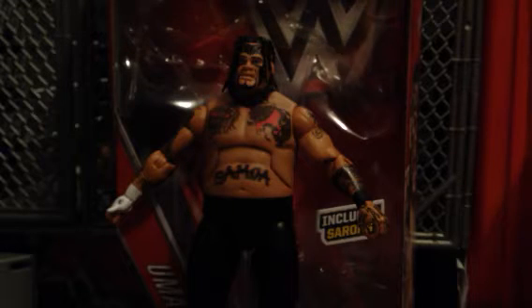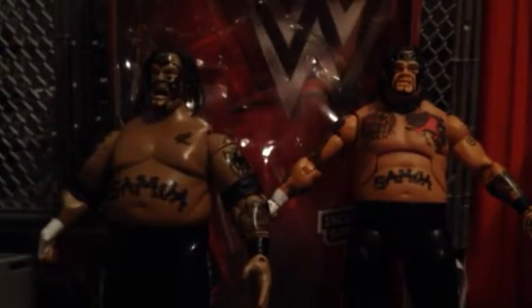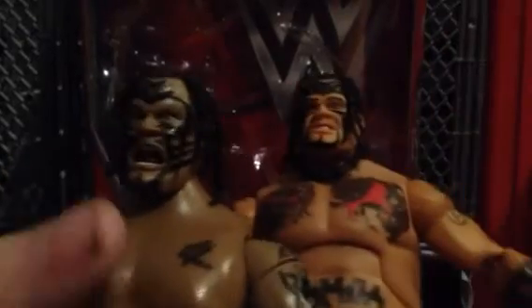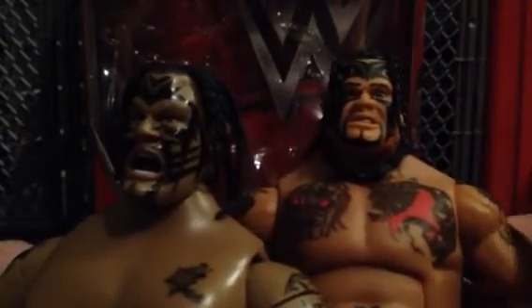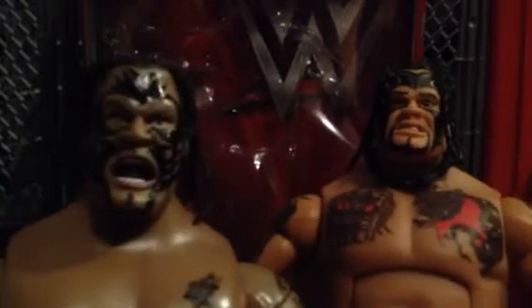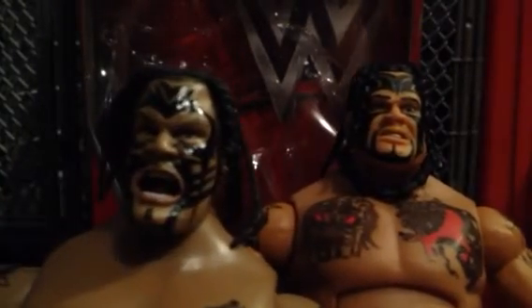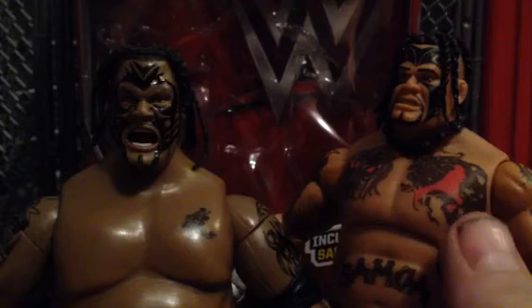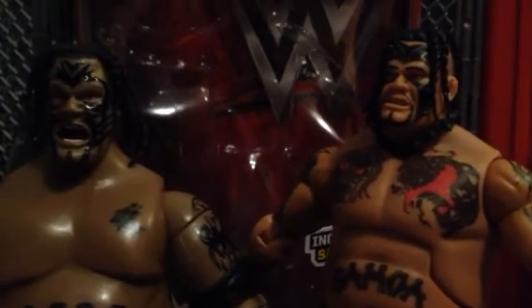Alright, now let's do some comparisons. Here is the Mattel Elite Series 40 Umaga next to my Ruthless Aggression Jax Umaga. As you can see, different in the skin tone. Now this is where the big debate comes in for me — which one is the better head scan? Skin tone, I give it to the Mattel one because they got it right. The Jax one, they got it too dark. Expression, I give it to Jax. Likeness, I give it to Mattel. And what's cool is he has more tattoos, because this figure is based off of his 2008 run, and I think the Jax one is like 2009 — that's the only time I remember him having these chest tattoos. Also, he's got the hand tattoos on the Mattel one. The Jax one does not.